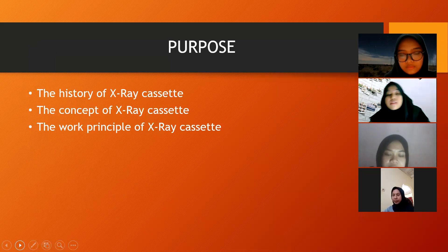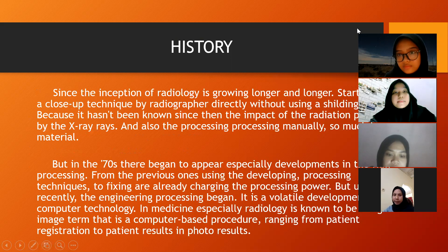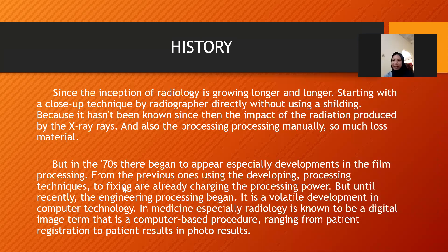Let's go to the first material. We will explain it with Suci. Okay, thank you for the chance given to me in this presentation. I would like to present about the historic asset.